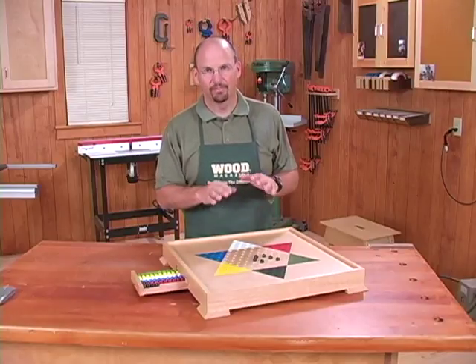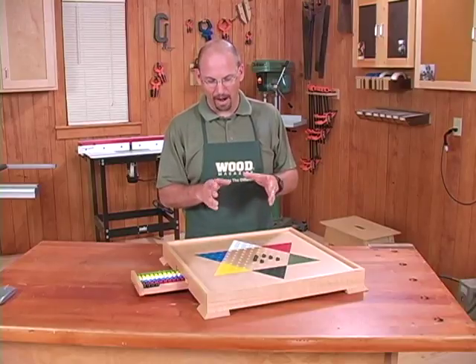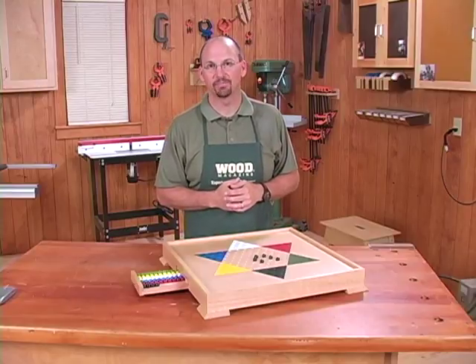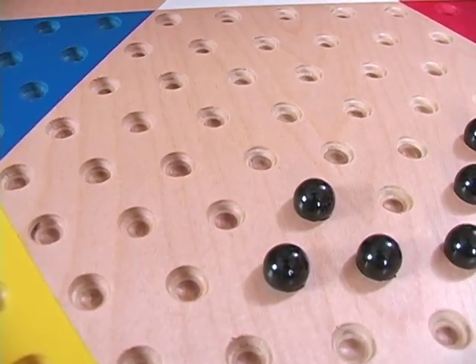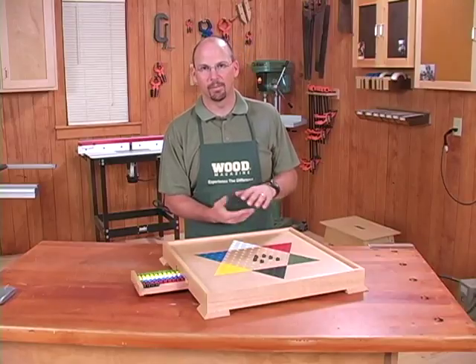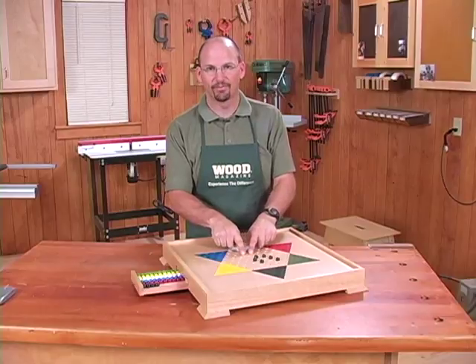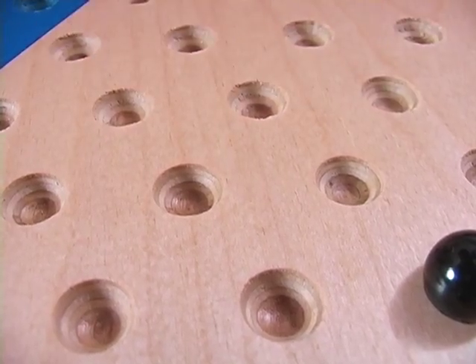It's simple to make and requires very few tools — just a router and table saw is about all you need to really build this project. We used birch plywood for the top. We liked it because it was solid and doesn't expand and contract a lot. By using Baltic birch with the multiple laminations, you're going to get relatively void-free results whenever you plunge your router in to create the divots to receive the marbles.